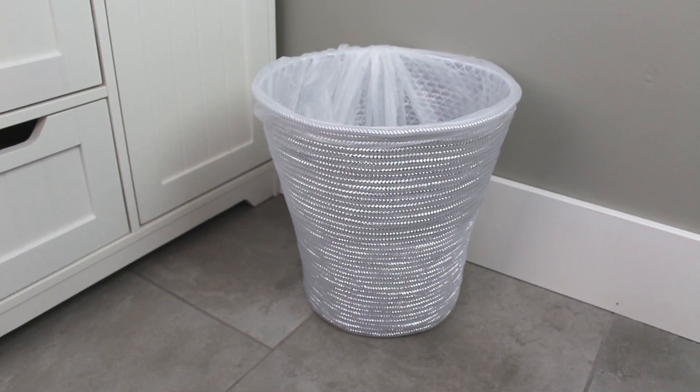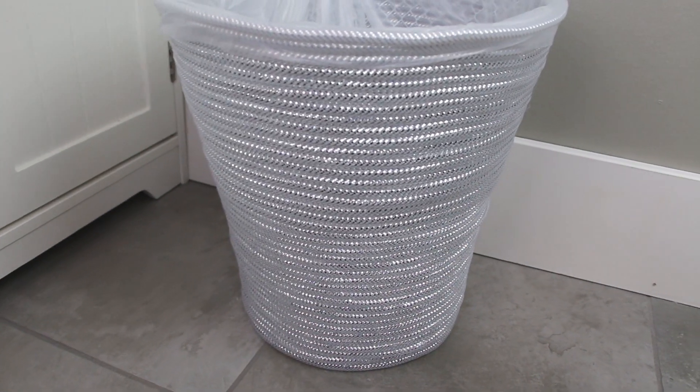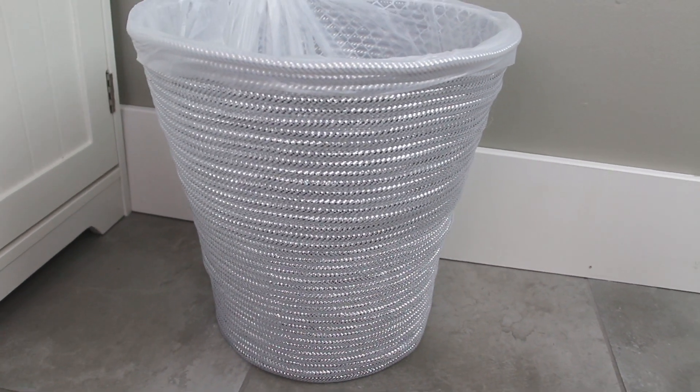Hey guys, it's Storee and welcome! Today's video is going to be another Dollar Tree DIY home decor project. I'm just gonna be sprucing up a wire basket to use as a garbage can, so here's your sneak peek at what you guys are gonna see. Let's go ahead and get started!